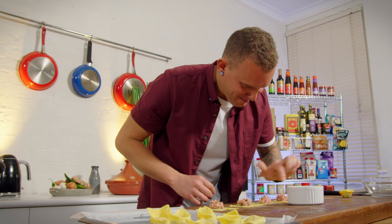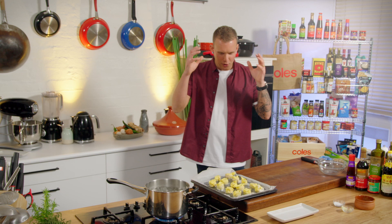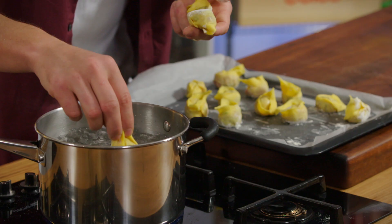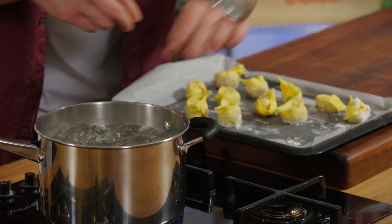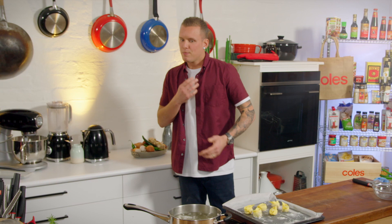Dumplings are prepped and ready to go. We've got our saucepan of water boiling away, and I'm only going to do these in two batches — you don't want to overcrowd the pot. We're going to drop half in at a time. They're probably going to take four to five minutes to cook through to the center.